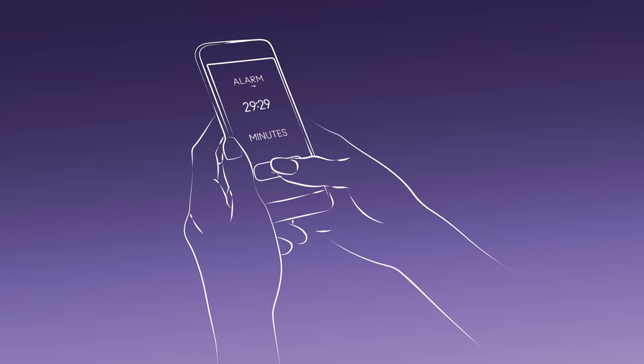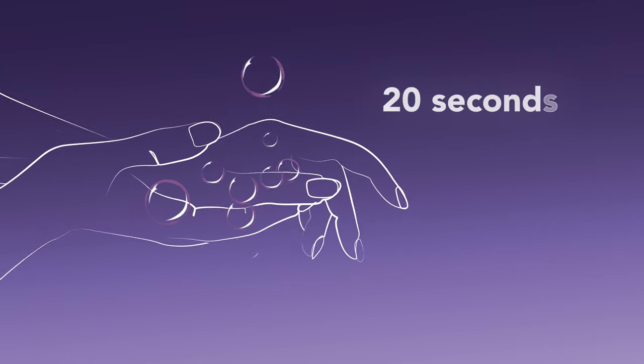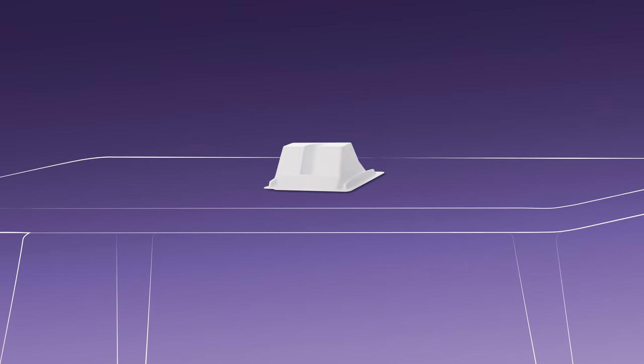Before you begin, be sure you have a way to time your test. Next, wash your hands thoroughly with soap and water for 20 seconds and dry. Then, place the test stand on a flat surface.